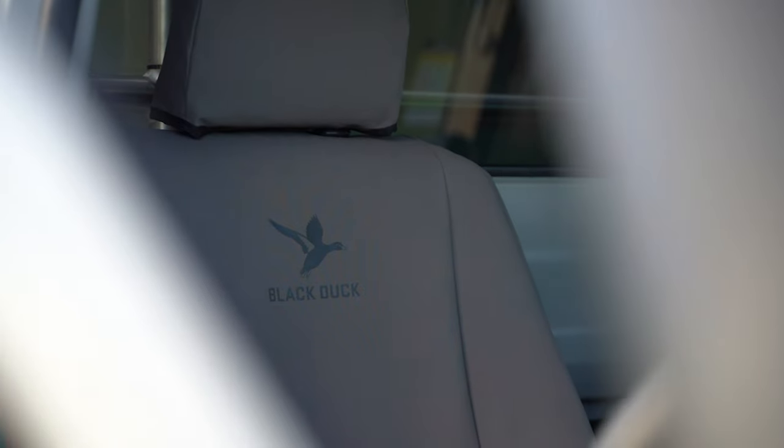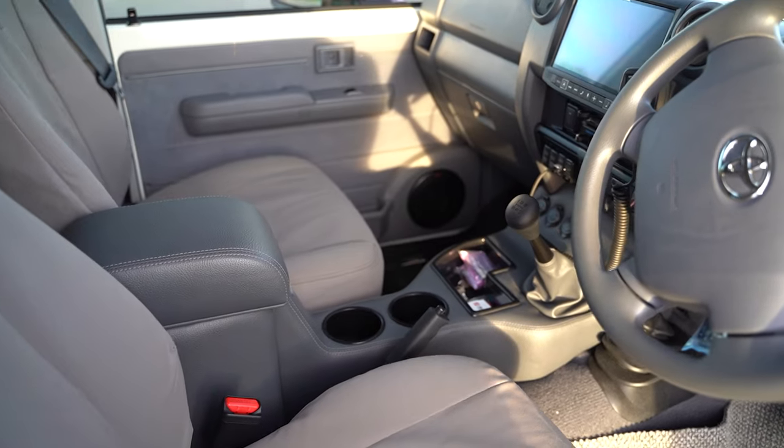For the interior on this one we started by stripping it all out and doing our full sound deadening Dynamat package. We fitted a set of black duck seat covers, the Department of Interior centre console, the Alpine 9 inch head unit with HEMA maps and reverse camera, a set of speakers in the Cruiser console speaker pods, window tint, floor mats and a switch panel as well.